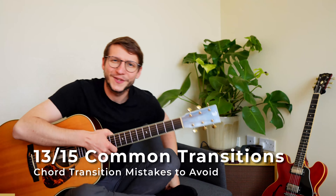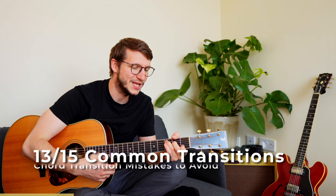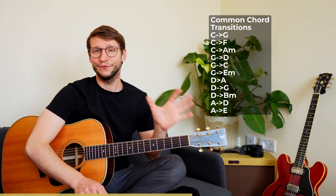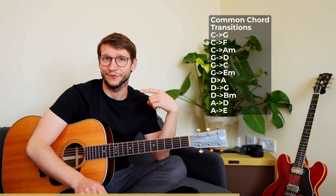Some chord transitions are very common and others more rare — like C to E major, C to A major, or G to E major. Don't focus on those unless you have a specific song in mind. Focus on the common ones: G and D, D and C, C and A minor, G and E minor, D and G, and D and A. Those are the transitions you truly need.